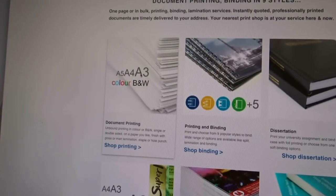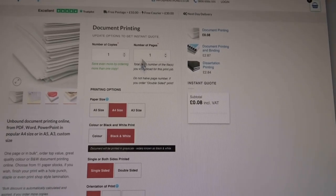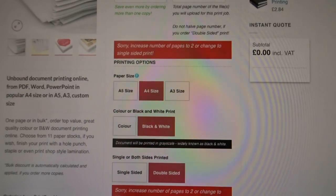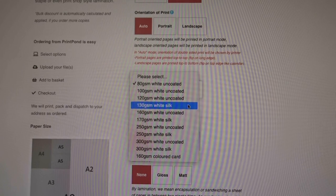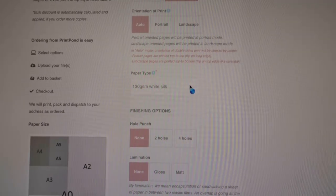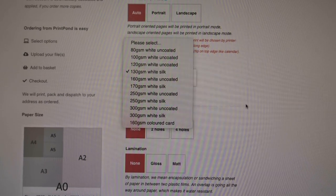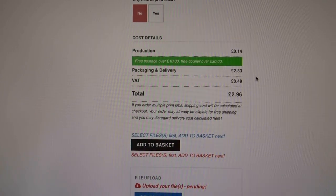The website I use is Print Pond — select document printing, upload your file, set the number of copies and pages, choose A4 color, select double-sided, and set orientation to auto. For the money I used 130 GSM white silk, and for the cards I used 250 GSM. You can choose a gloss or matte finish — I didn't bother, it's not necessary.